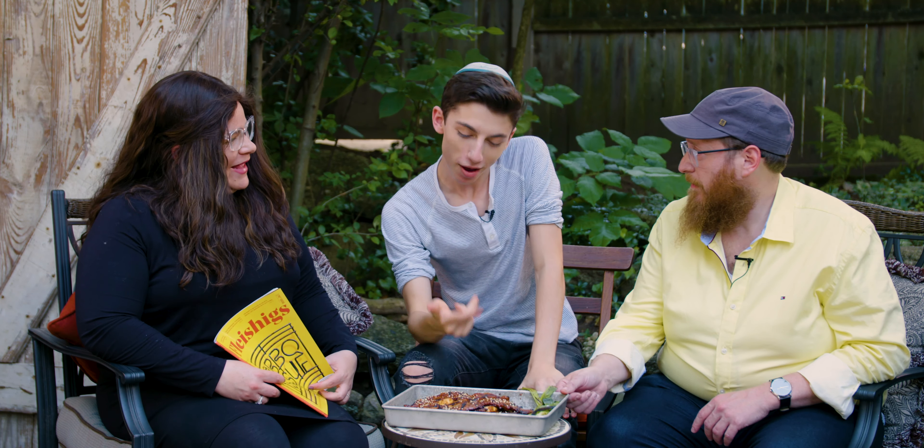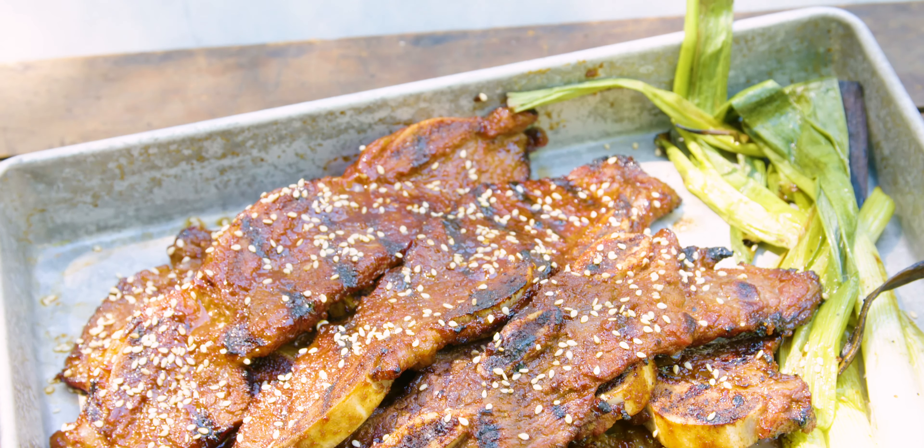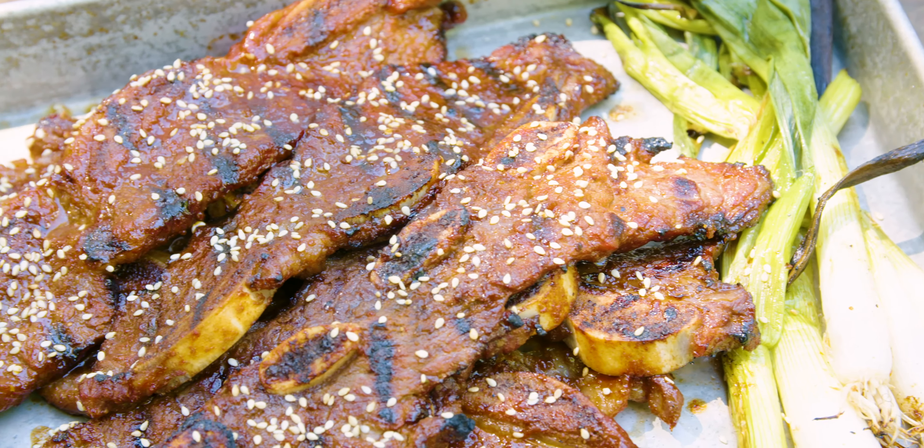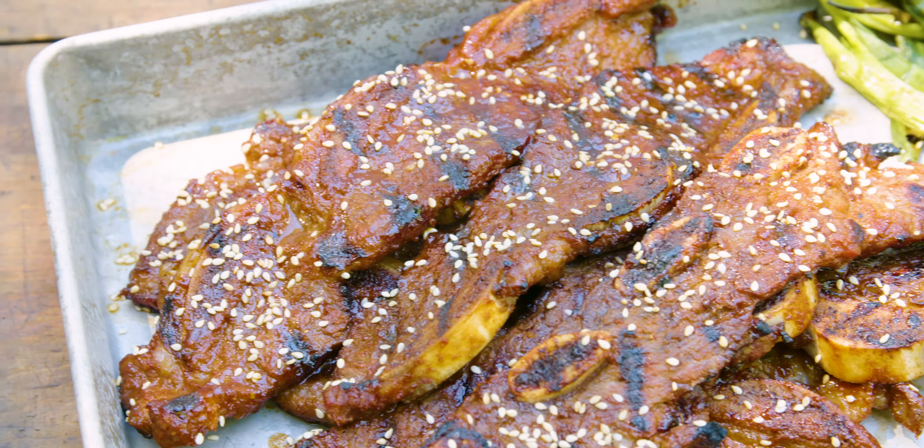If you guys haven't already, be sure to click that like button if you enjoyed watching. Comment down below — have you ever cooked with short ribs before? Are you going to make this? If you do, be sure to send us pictures. Hit that big red subscribe button — we've got to get to 20,000. It's big, it's red, and it is free to click. We're going to fight over the rest of these ribs — oh boy, it's good. We'll see you next time.